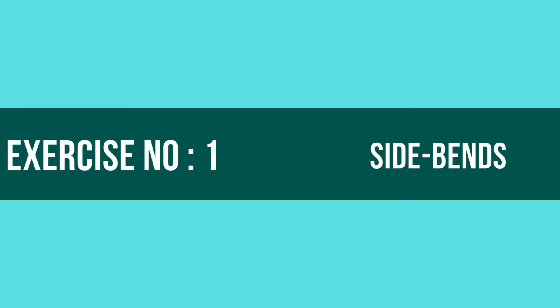Exercise Number 1: Side Bends. Let's begin! 1, 2, 3, go!